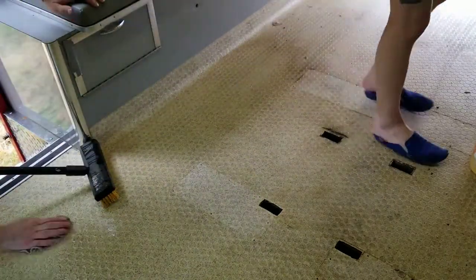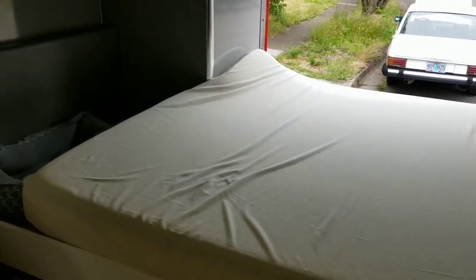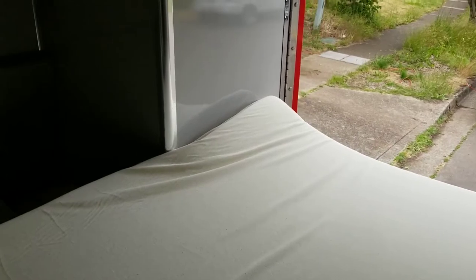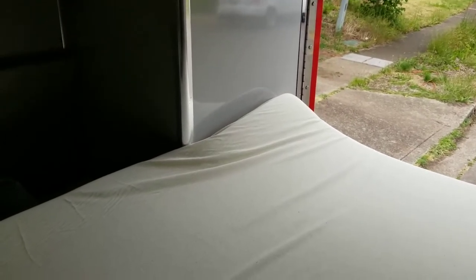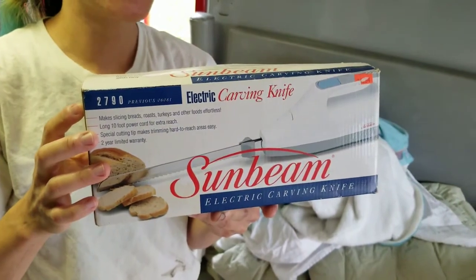Once we finished up with the cleaning, it was time to set up the mattress. We got a mattress for the bed and it fits in pretty nicely, except I knew it would be a little bit too long in the back corner. I was hoping we could just kind of squish it in, but it doesn't work very well that way, so we're going to cut a chunk out of the corner of this foam mattress with a good old turkey carving knife.